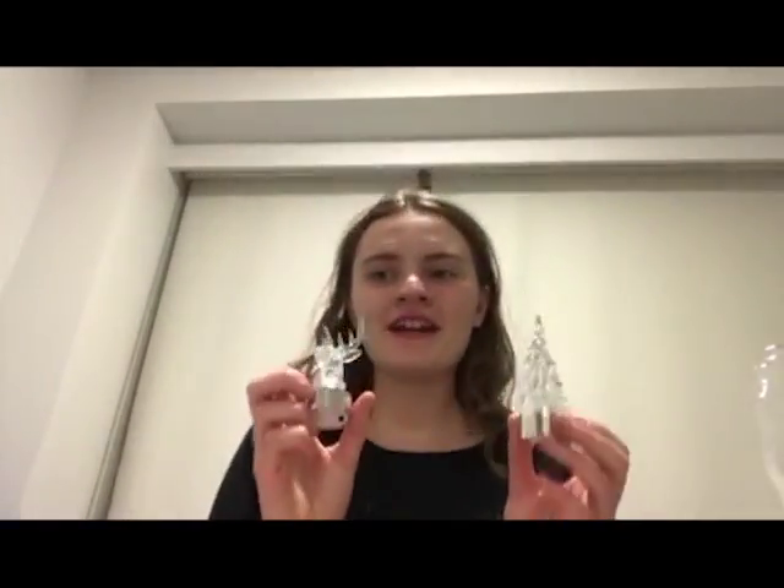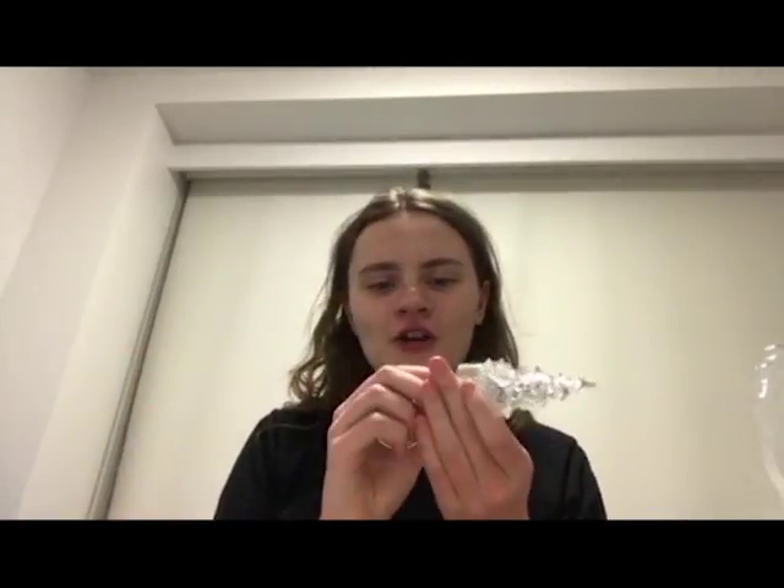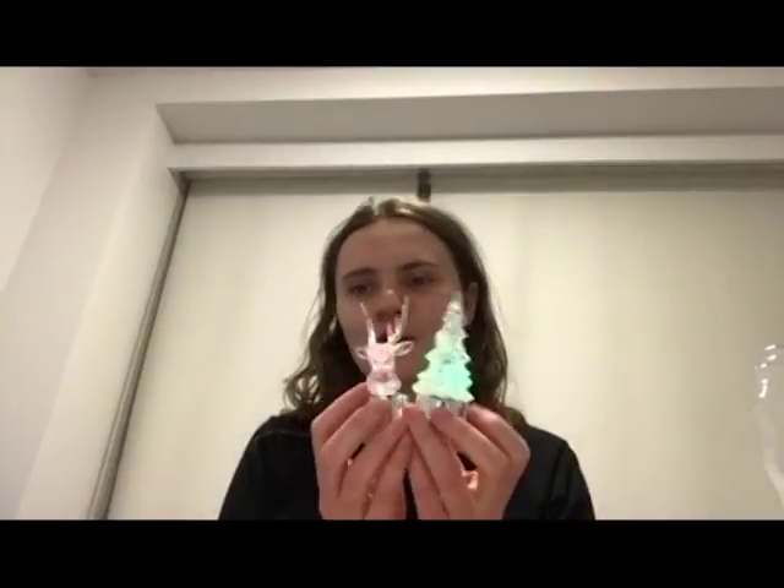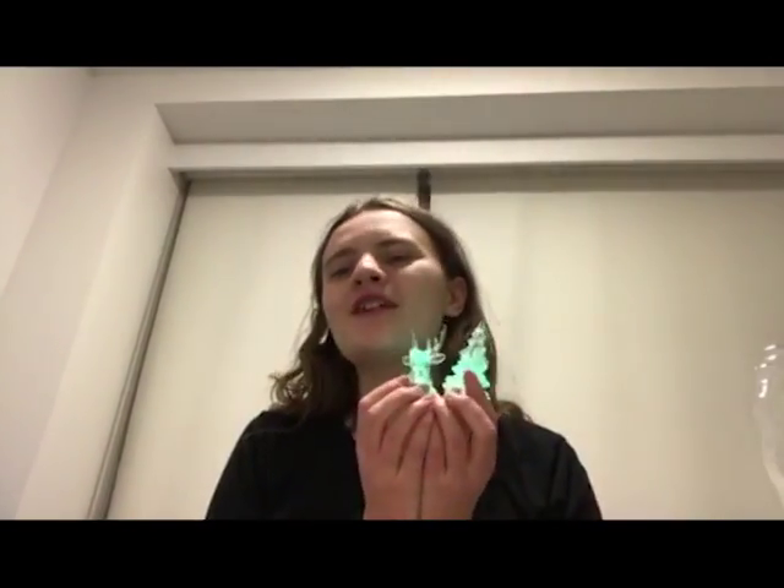The cool thing about the Christmas tree and the reindeer is if you put them together on something really creative — you know, Christmas is going to come soon on the 25th of December. If you put these two together and turn the lights on, look how cool they are! Oh my god, it's so sweet.